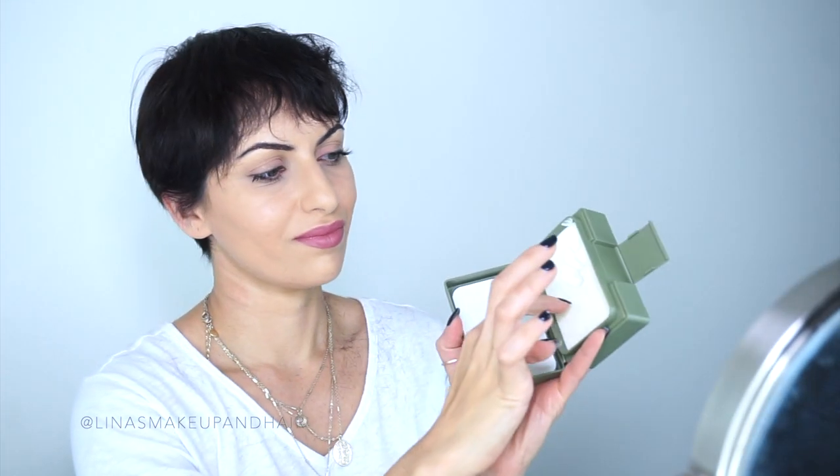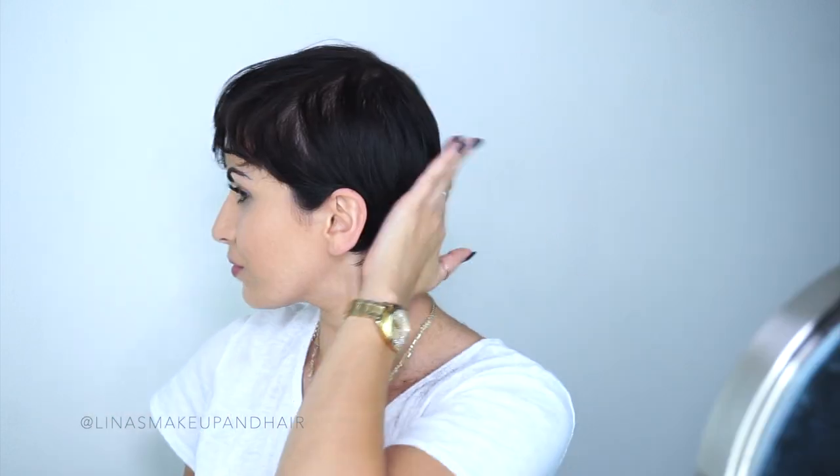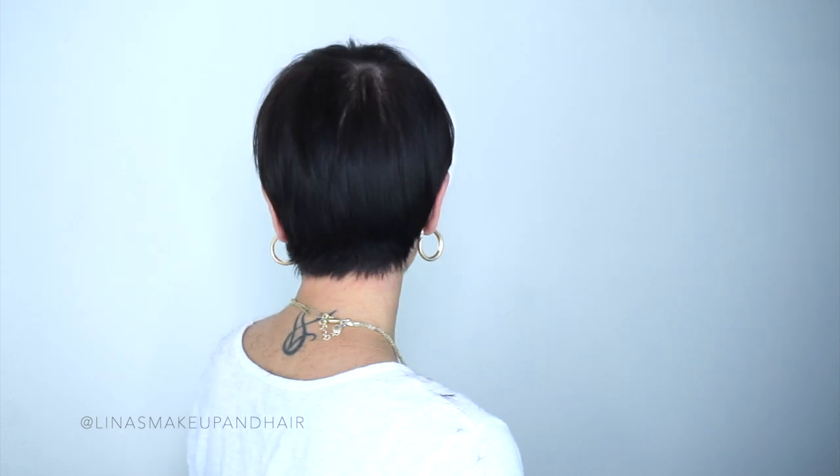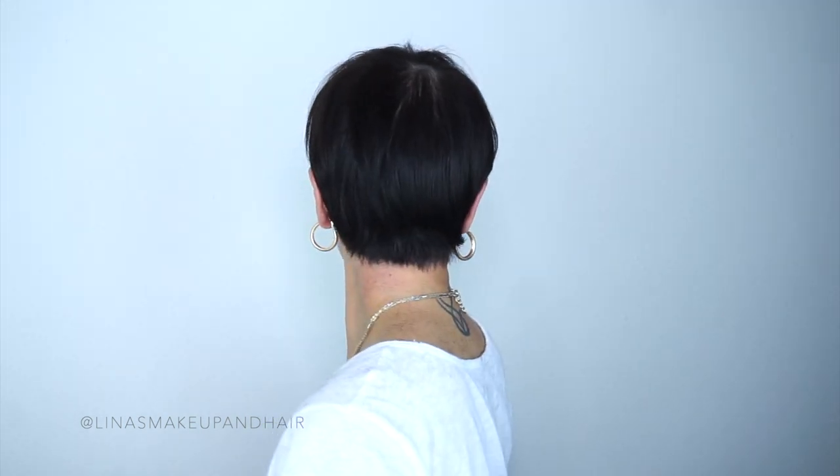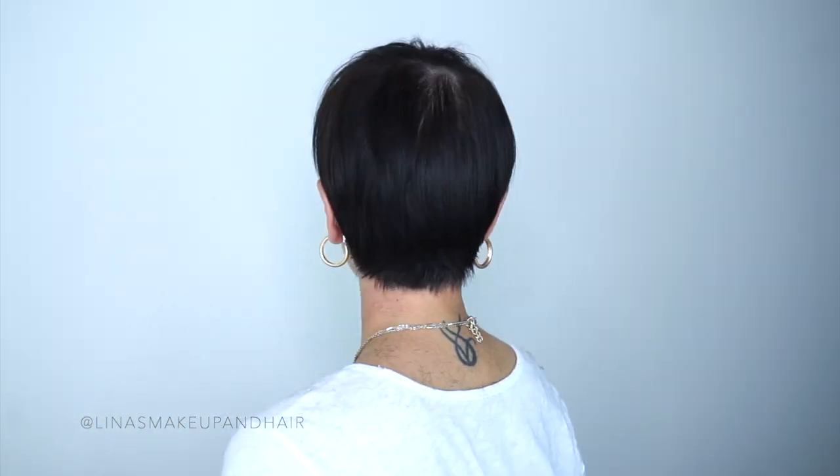This is the finished look. I'm going in with some Kevin Murphy Freehold — I love this product on damp hair — just to make sure those wavy hairs don't come back. The fringe looks amazing — check out that video if you want to learn how to cut your own bangs for a shaggy look. It's not perfect; if I was doing this for a client I would have done a very different job, but in an emergency situation you gotta do what you gotta do. Thanks so much for watching — please leave some comments, give it a like, subscribe. Follow me on Instagram at Lena's Makeup and Hair. Bye bye!